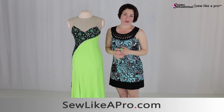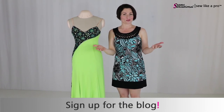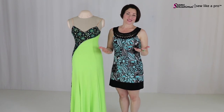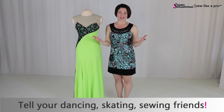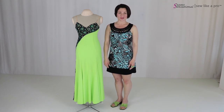And if you have not already done so, please go to sewlikeapro.com. Leave me your name and email address. Sign up to receive the blog so you never miss one of these awesome, easy design tips. Please share it with all your dancing, skating, sewing friends. Thanks so much. I will see you another time.